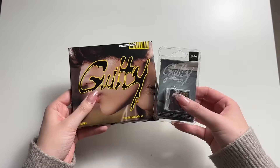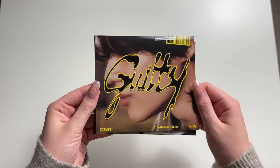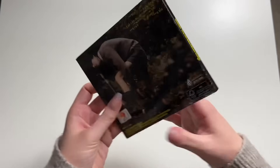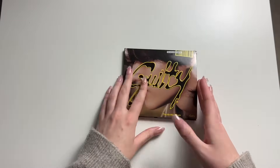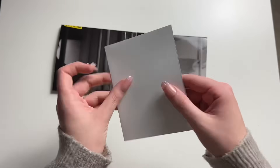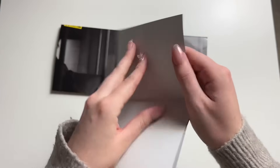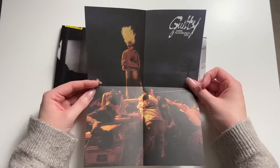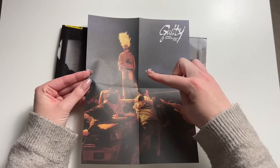Then we got the two small little guys here. We'll do the digipack first. I like that they did a digipack for him and not the poster version — I actually think I prefer the digipack because it has a spine, you know. It's a little bit nicer than the poster version. Oh yes, me worshipping.